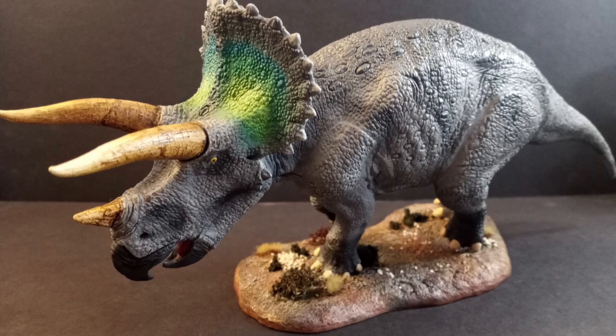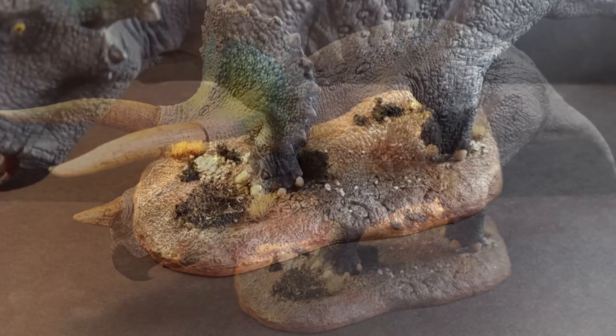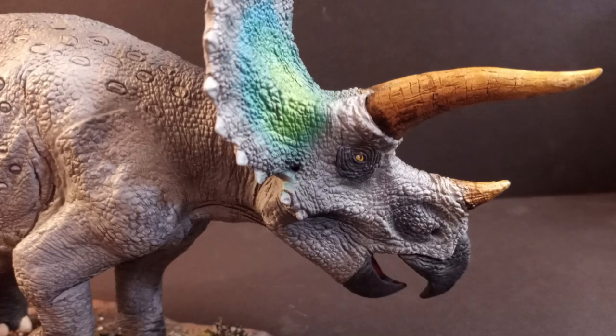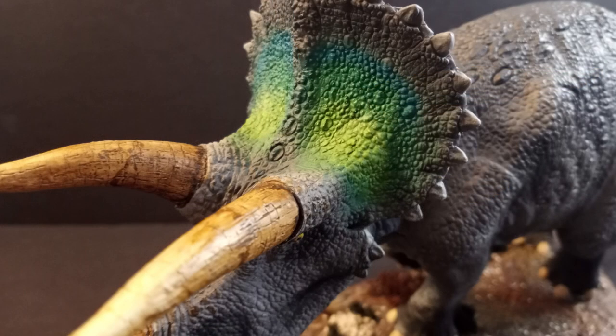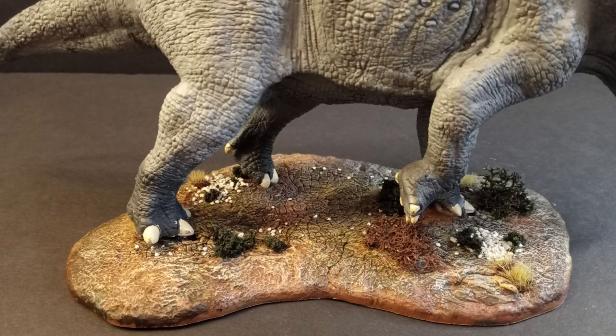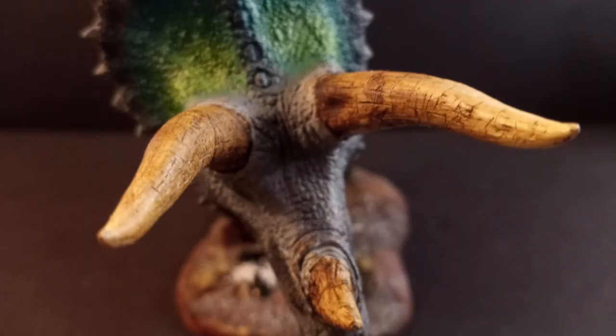And there we go — one Triceratops from Pegasus Hobbies complete. What can I say about this kit that I haven't already: it was such a joy to complete. The simple build meant that I could really focus on my paintwork and I think that it turned out very well. There was a lot that I sort of experimented with in this kit. The horns in particular were a spot that I was super nervous about before I began — I had no idea how I was going to approach it and I just sort of winged it. And the base, that was another trust-the-process type thing. I always get worried about halfway through that I've ruined it somehow. But tell me, what do you think? And would you like to see more dinosaur models on this channel? I've had my eye on the Pegasus Hobbies Spinosaurus for a little while now and I'd love to give that one a shot — maybe something with some reds and purples being the predominant colors.